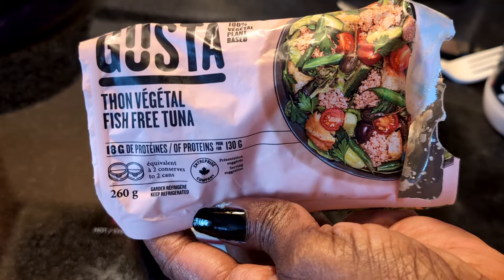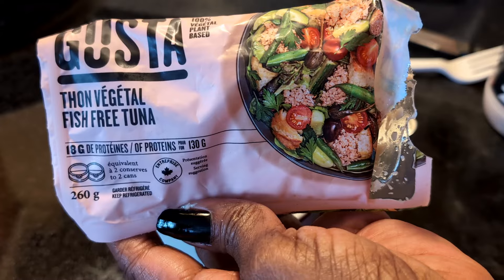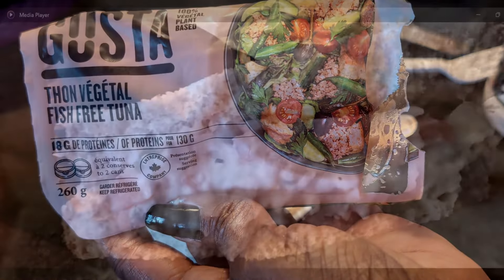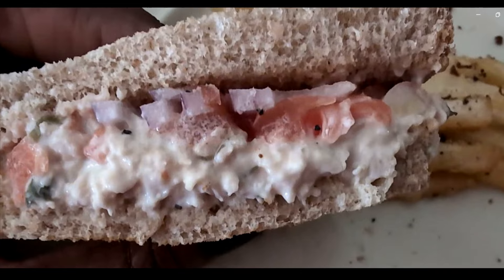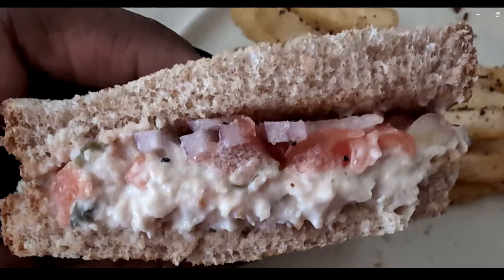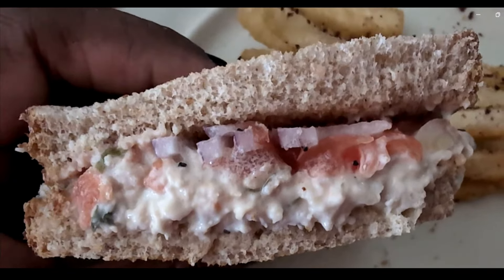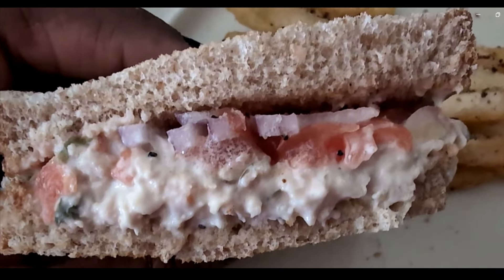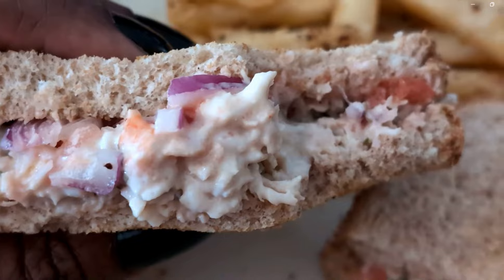Tell me if you've tried it and what you think. What are your favorite vegan tunas? They have some in cans that are really expensive for small cans. The PC brand I reviewed before — I'm not going to buy that one again, but this one I will. Here's the close-up of the sandwich with tomatoes and onions added, and honestly it just looks like your typical tuna sandwich. The taste is really nice. For me especially, I like that it's not overly fishy — but it definitely tastes like fish. This is a really good replica. That's all for now — see you in the next video.